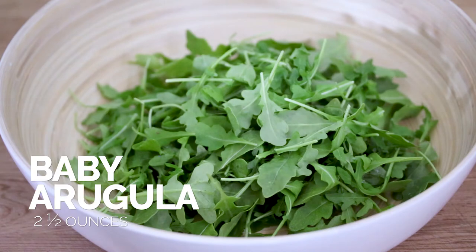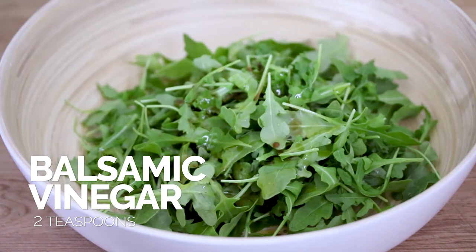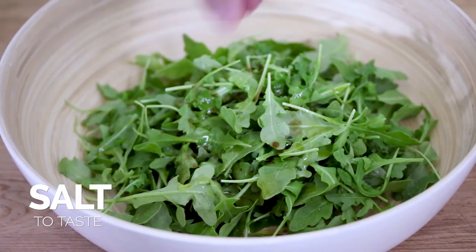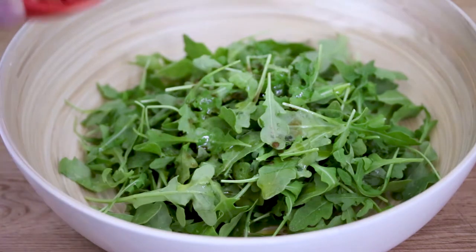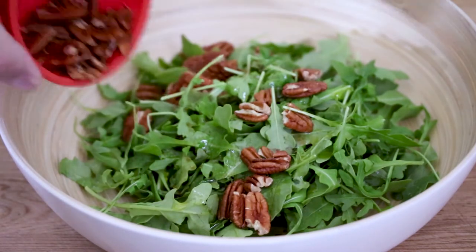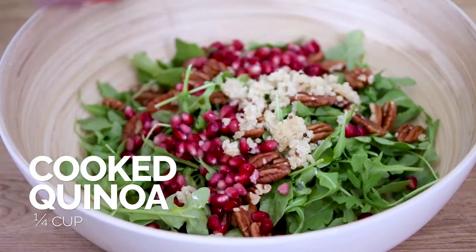So we have our arugula. I'm gonna add our olive oil to it, add some balsamic vinegar, some salt, some cracked pepper. Add in our toasted pecans now that they've cooled. Add our pomegranate seeds in. Add our cooked quinoa.